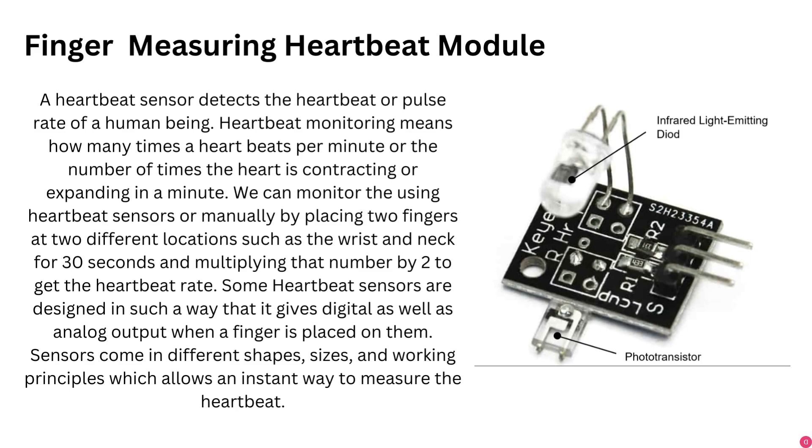A heartbeat sensor detects the heartbeat or pulse rate of a human being. Heartbeat monitoring measures how many times the heart beats per minute — the number of times the heart is contracting or expanding in a minute. We can monitor this using heartbeat sensors or manually by placing two fingers at locations such as the wrist and neck for 30 seconds and multiplying by two to get the heartbeat rate.